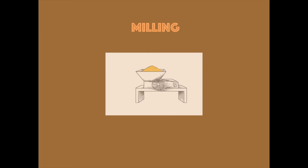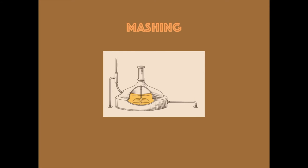Crush the grain in a good size. Mashing is the process which hydrates the berry, activates the malt enzymes, and converts the grain starches into fermentable sugars.